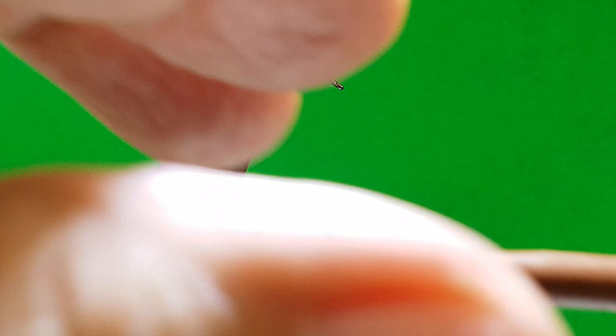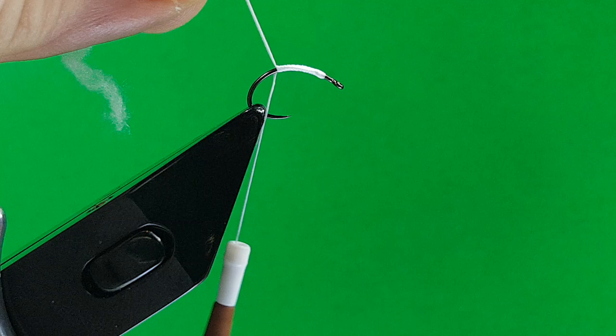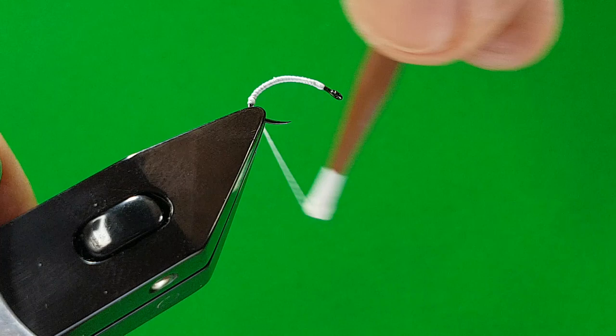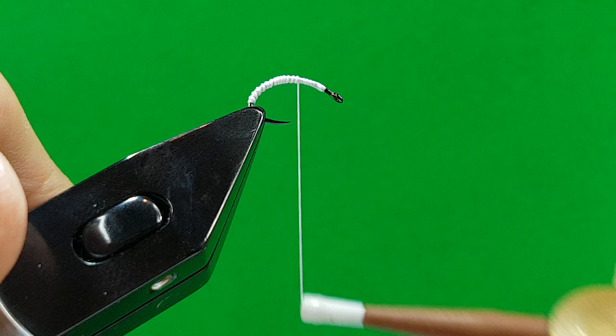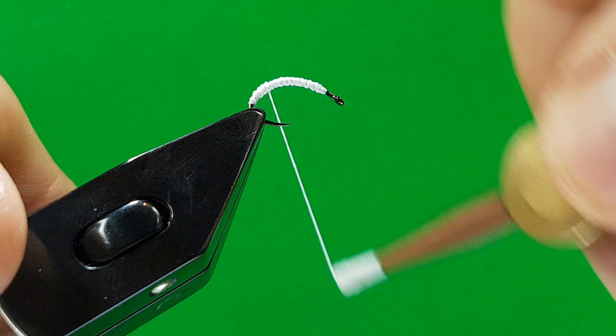The underbody is done with white uni-stretch. Start the uni-stretch away from the eye to keep it a bit clearer. Halfway down, take your waist off. Bring it quite well round the bend. Just watch you don't affect the gape of the hook — I like this hook because it's a nice wide gape. I know I'm not putting a bead on this, but you can also weight it if you want. I don't bother because I use it as a top dropper or a middle dropper, and all my weight's in the point fly.